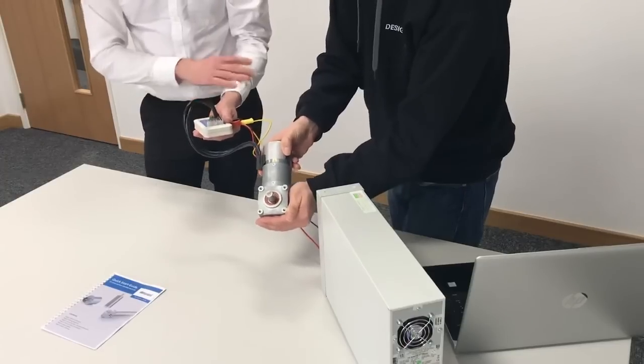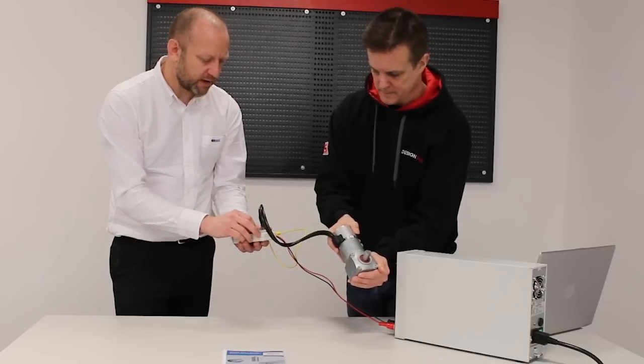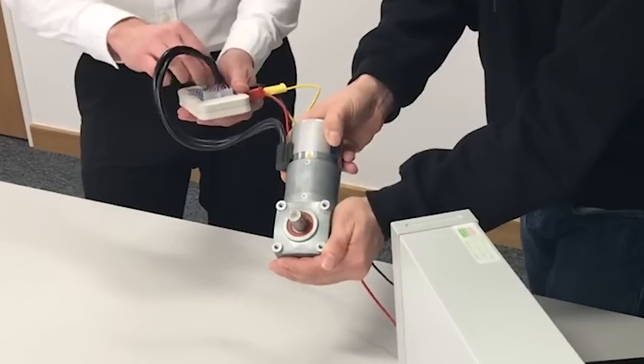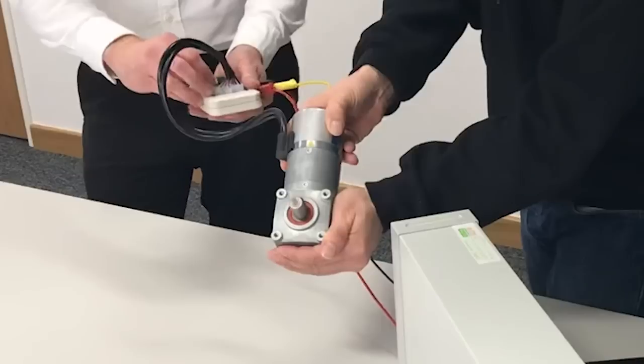The motor comes with factory settings, and this enables us to take it straight from the box. We can now start speed control, running the motor clockwise, varying the speed via 0-10 input, so we can run it clockwise or anticlockwise.